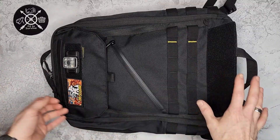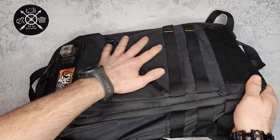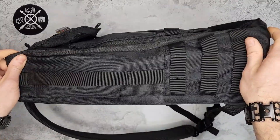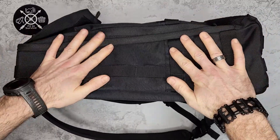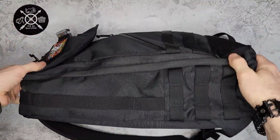Right now I have some stuff in the front pockets but the main compartment is empty. You can see it's pretty slim — it'll be a bit fuller looking when it's packed. So a couple of things I want to point out.